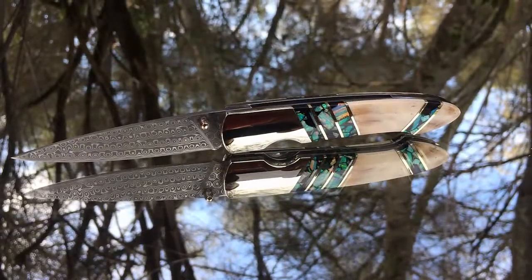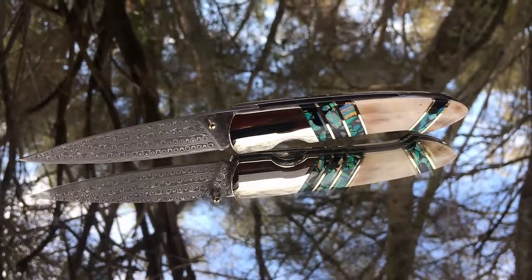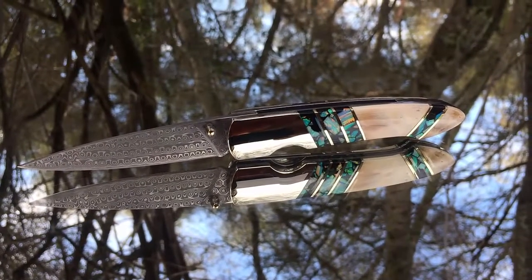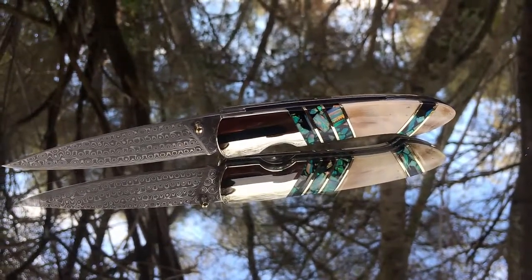Hi, this is Garrett Finney with Pocket Knife Daily Project, and today I've got a custom Santa Fe Stoneworks inlaid by Garrett Finney. This is a Sanmai blade from Japan — stainless steel inlaid with green and white opal and mammoth ivory.